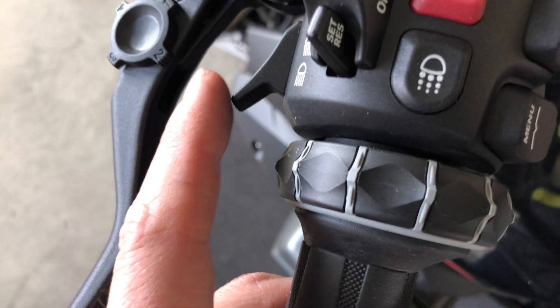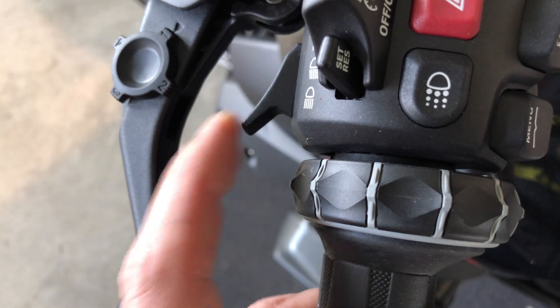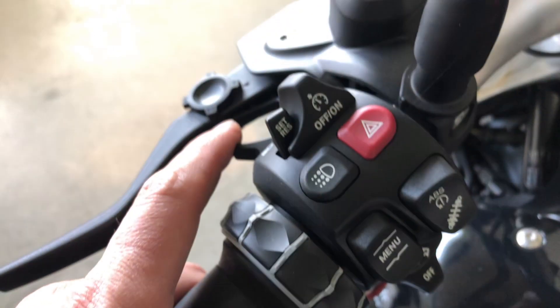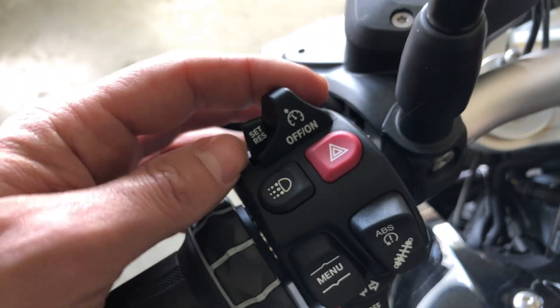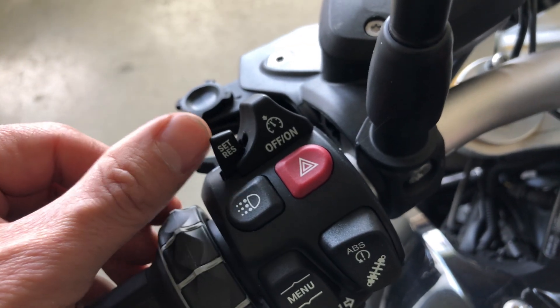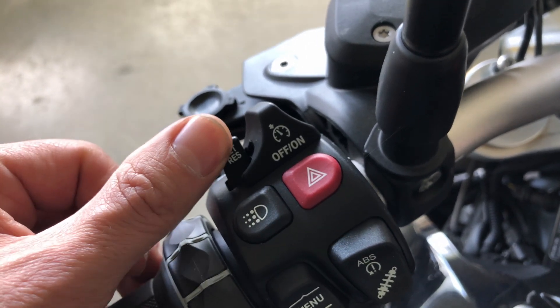Let's start on the left side. This button is to flash and you push it forward for high beam. This button is for the cruise control — you switch the cruise control on like this and you can then set the speed.